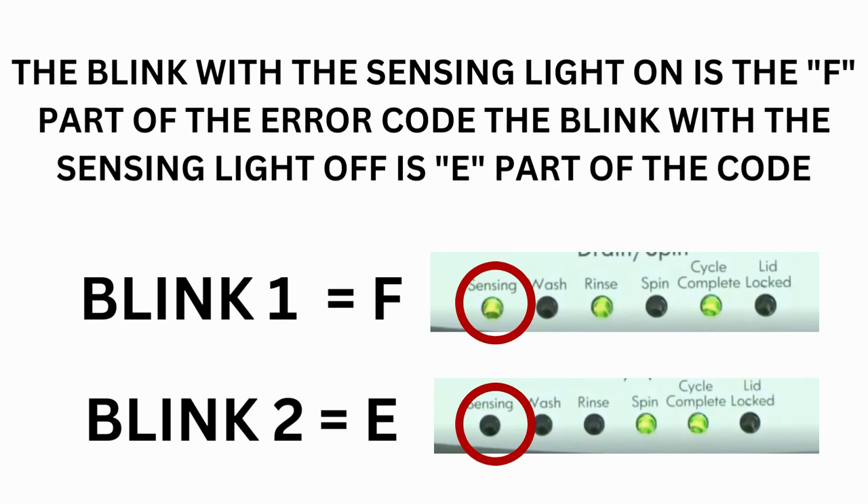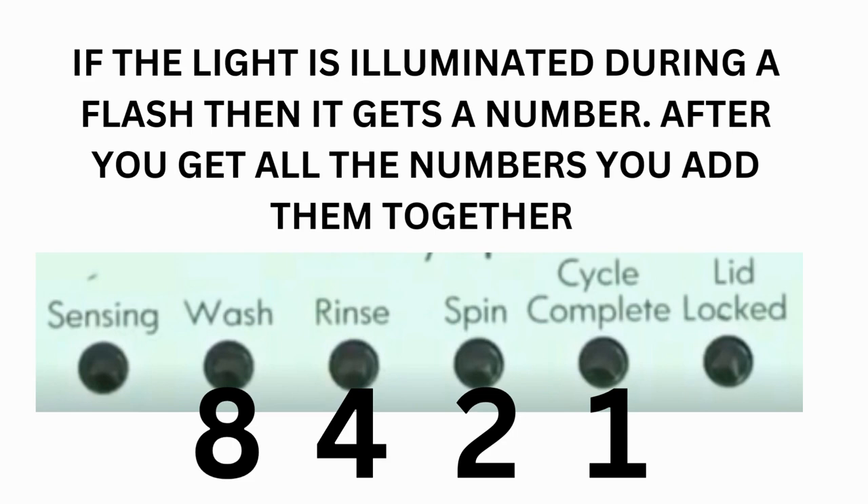Step 3: read the error codes. Error codes for VMW washers have 2 parts. The first is the letter F followed by a number, and the second is the letter E followed by a number. The sensing light on indicates F; the sensing light off indicates E. The wash light equals 8, rinse equals 4, spin equals 2, and cycle complete equals 1.